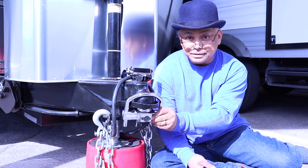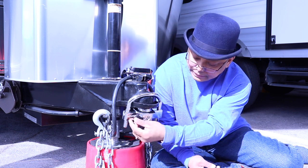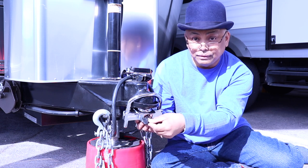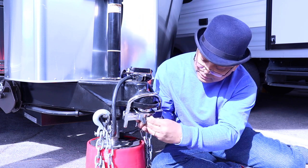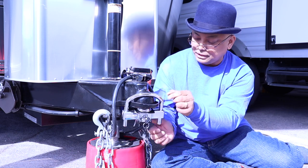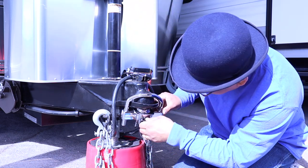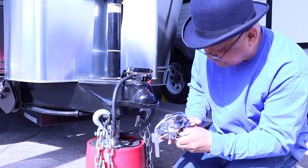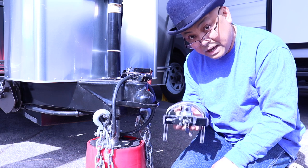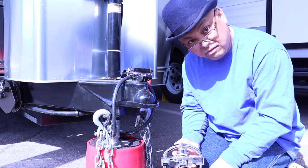This is what Airstream gave me as part of the welcome kit that I had to buy. I don't think this is too secure for a storage unit itself, because you can actually bolt-cut these. I don't like it. I might use this when we go to campgrounds because it's not that heavy, but the one I'll be using is pretty heavy.